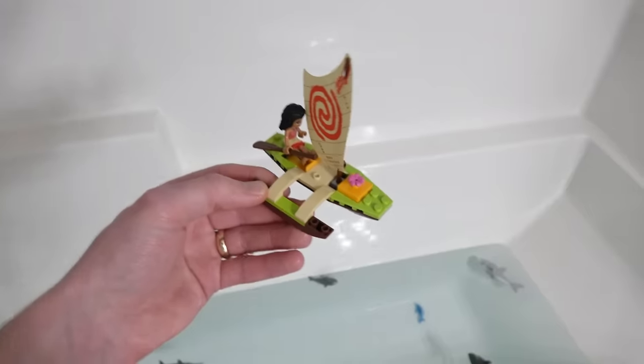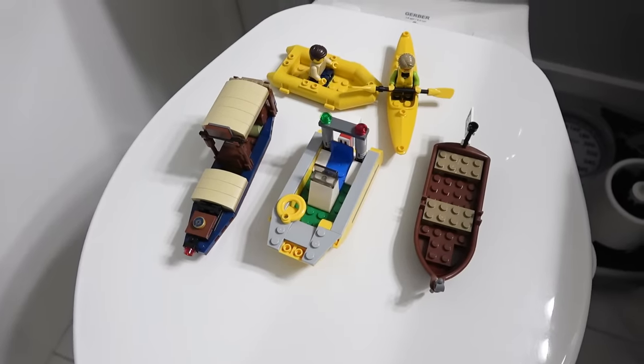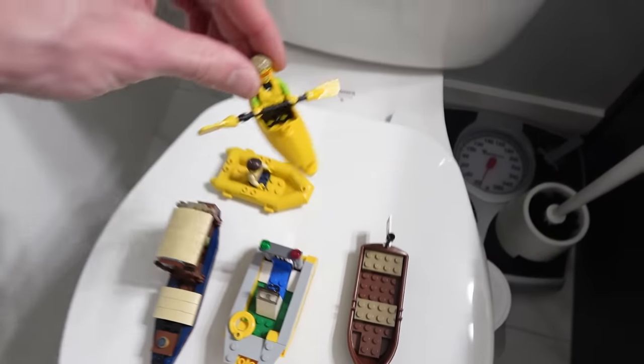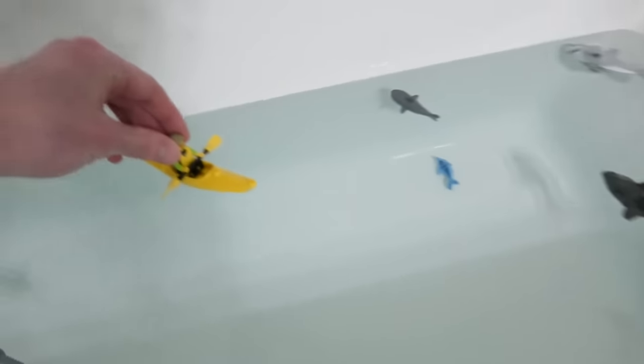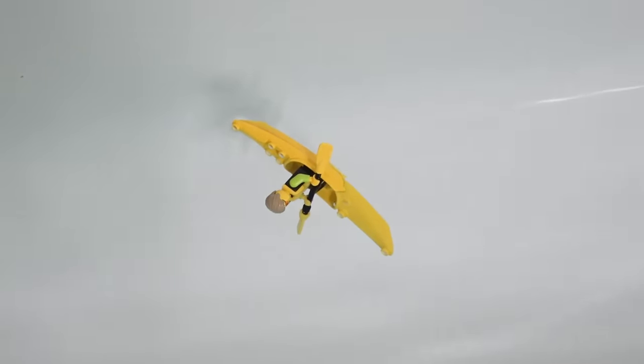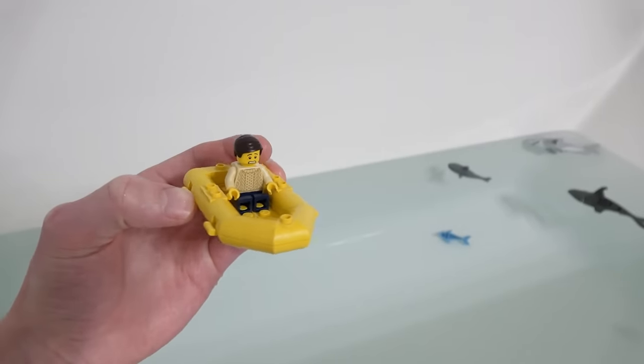Moana! Look at her - she's doing pretty good. Oh, she capsized. Going to try some of our smaller boats here. Let's start with the kayaker. This guy looks pretty fresh. Nice try, buddy. This guy looks pretty frightened - there's some big sharks in there, he's got a reason to be.